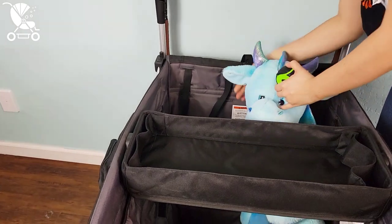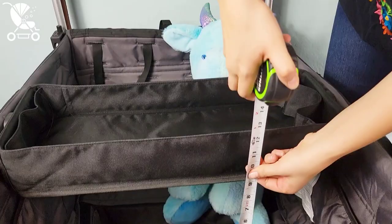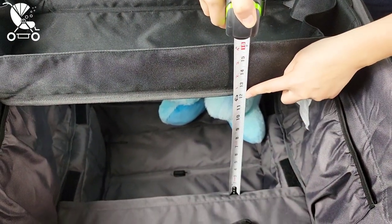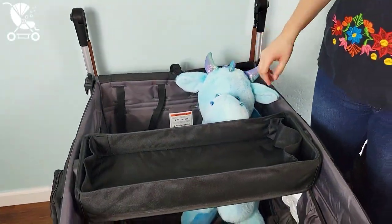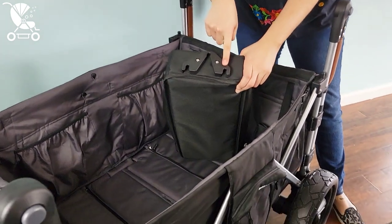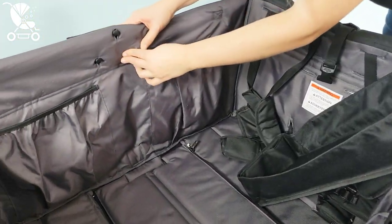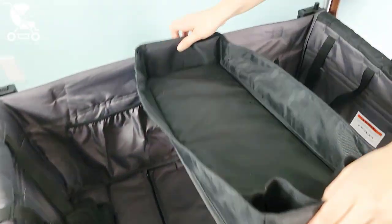The 7S Plus also comes with an included snack tray. It does sit pretty high, as the wagon is kind of geared toward older kids in my opinion. It is 12 inches from the seat bottom, which will not be as comfortable for younger kids. As far as attaching the snack tray goes, it is very quick and easy to do. You may have to push those little attachment points back through the fabric from time to time, as they do slip back under it as you use the wagon.